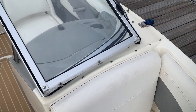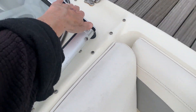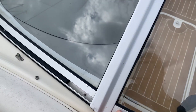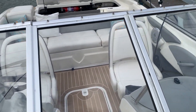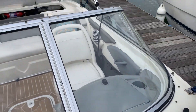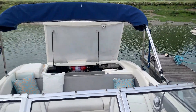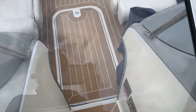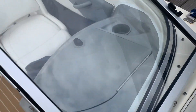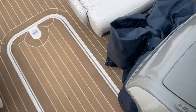Turning around you can see there's the walk-through windscreen there. It comes with a bimini, and a cover as well, which I've just folded and placed just inside the front of the passenger seat there.